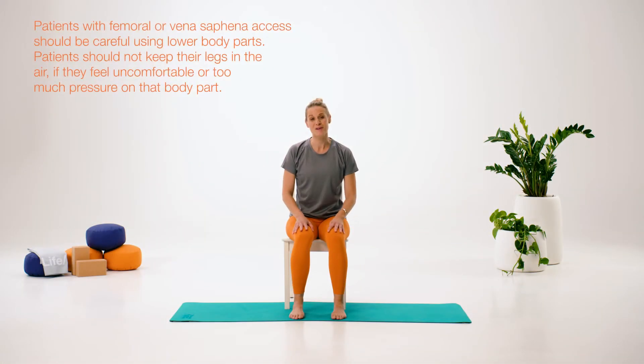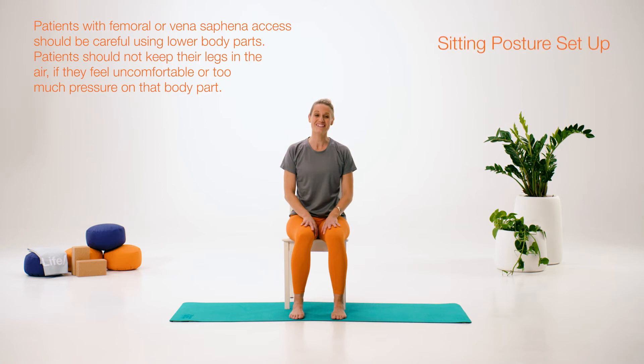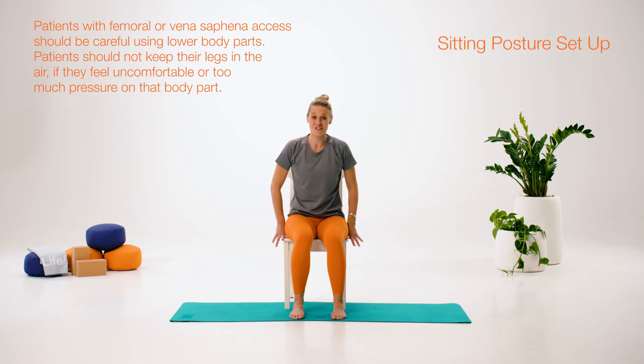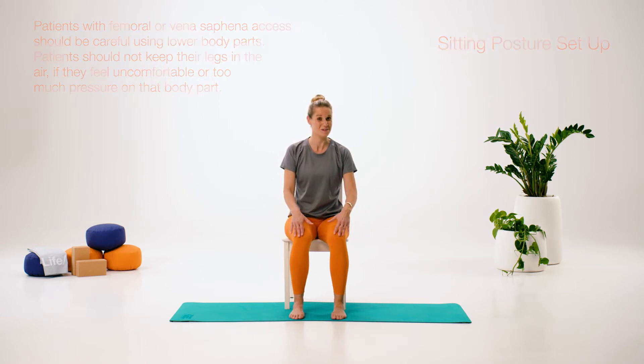For those of you who are a little less mobile, here are some Pilates exercises to be done in a chair. It will also help you with your chair posture, your sitting posture. We're going to start off sitting on the chair. Bring yourself a little bit towards the front edge of the chair. Make sure your feet are flat on the floor and hip width apart as well.